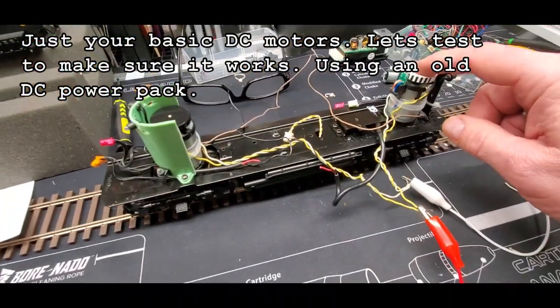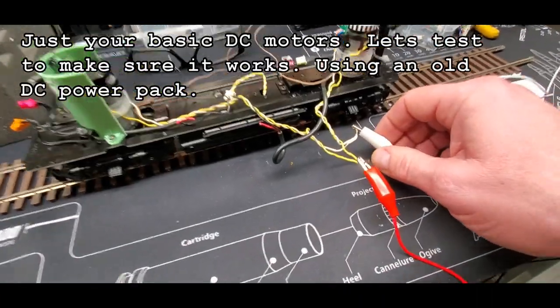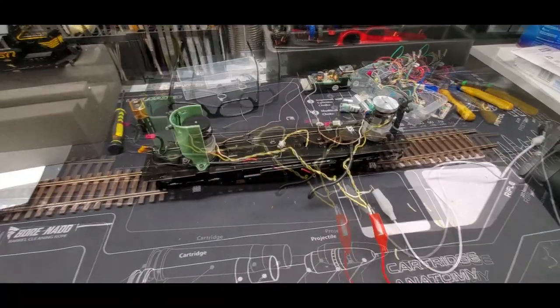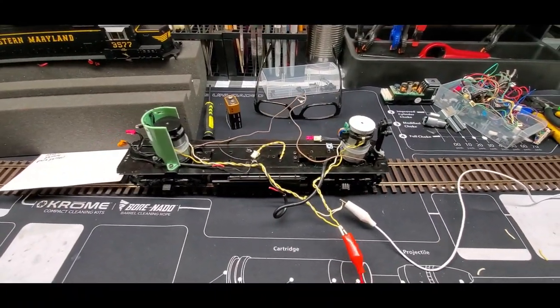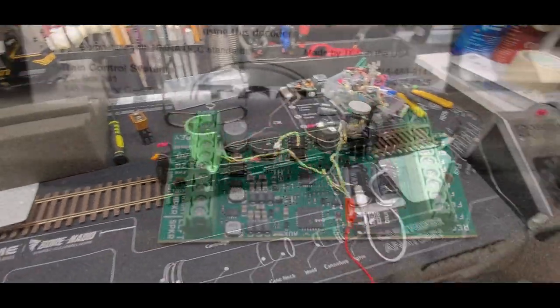To simplify what we're doing: we have a rear motor and a forward motor, and I have these leads connected to the variable. Let's see if it actually works. This is just to make sure that we have all our wiring correct and we know it's good, so we're going to get started.